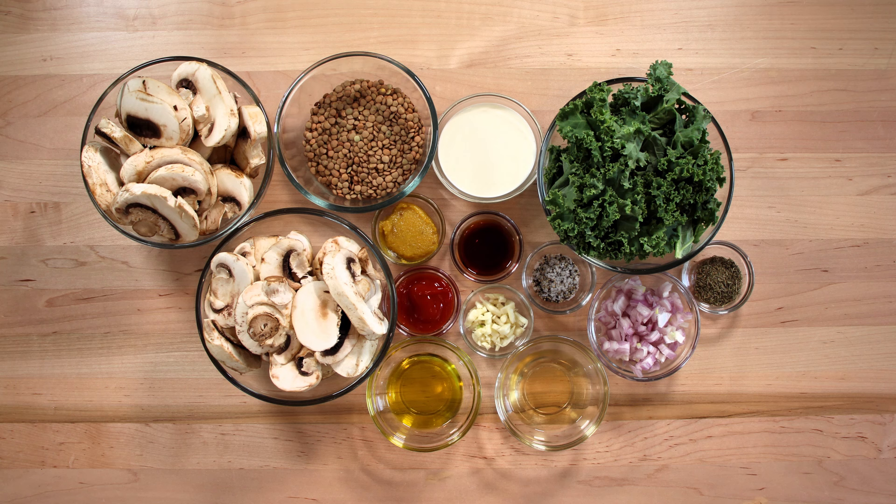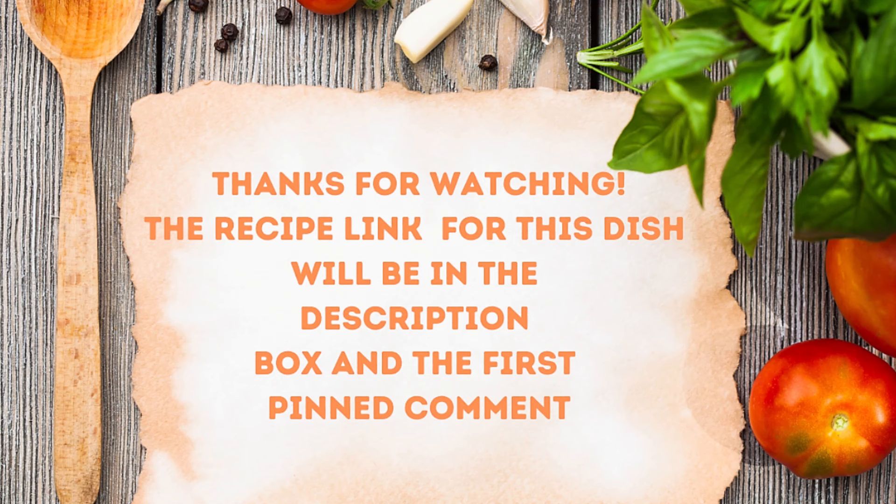Like I said, we're going to be making creamy lentils with mushrooms and kale. We have three quarter cups of dried lentils, one tablespoon of olive oil, one shallot diced, one pound of mushrooms sliced, two cloves of minced garlic, two teaspoons of dried thyme, one tablespoon of ketchup, two tablespoons of white wine, two teaspoons of soy sauce, one and a half cups of chicken stock, a third of a cup of heavy cream, two cups of sliced kale leaves, and salt and pepper to season along the way. The recipe is down in the description box and the first pinned comment — check that out after you've watched the show.